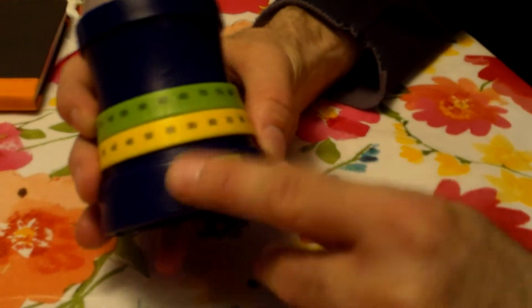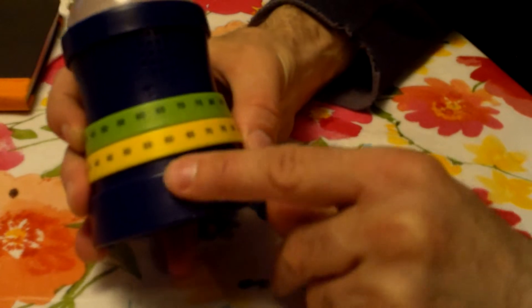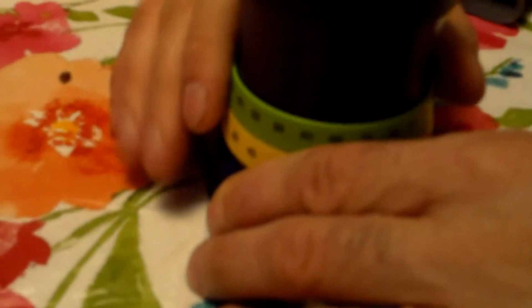You also have an adjustable volume — this is also the on/off switch. Here's the speaker. This is the lighted part here, and there's a colored LED under here. It takes three AAA batteries. Here's the battery cover.